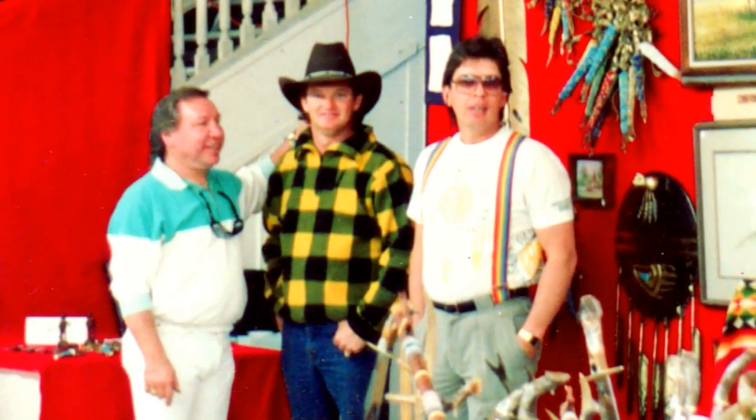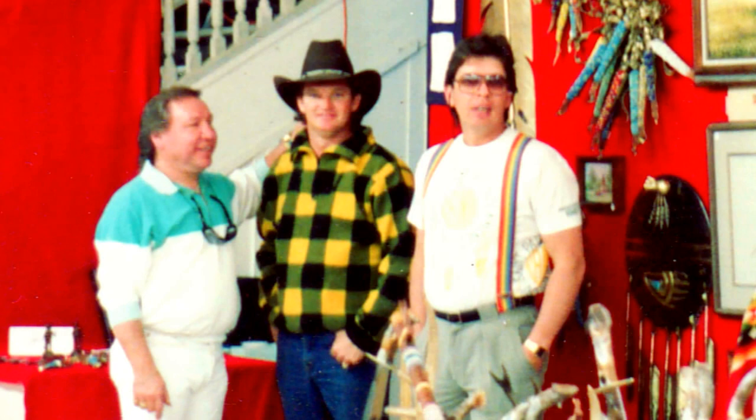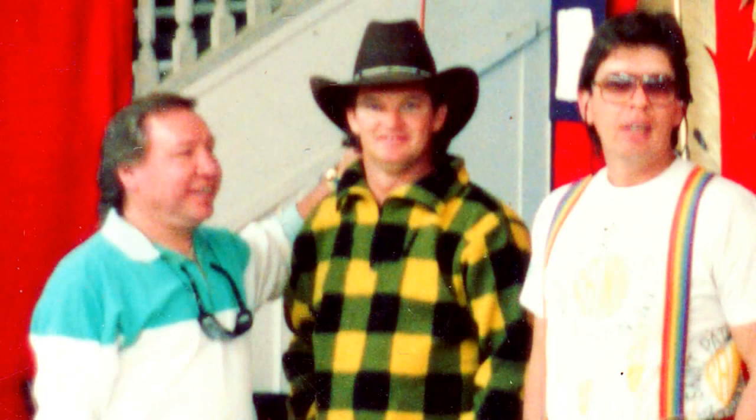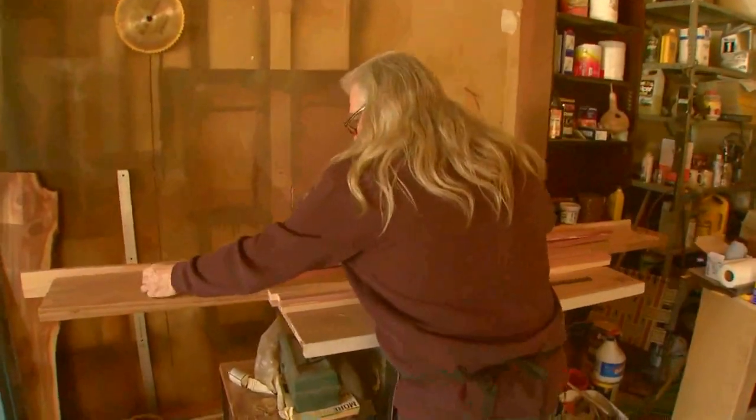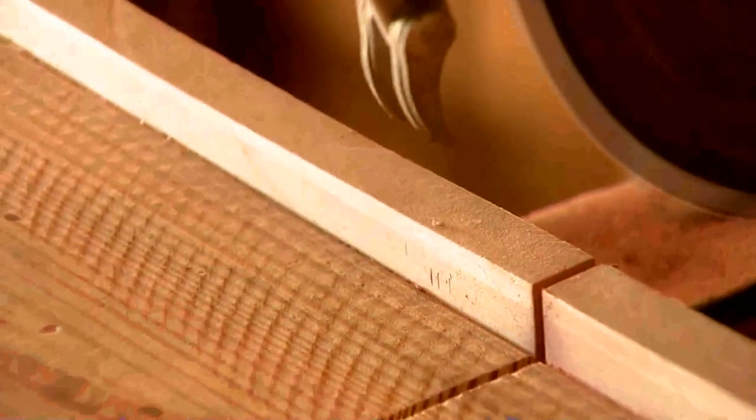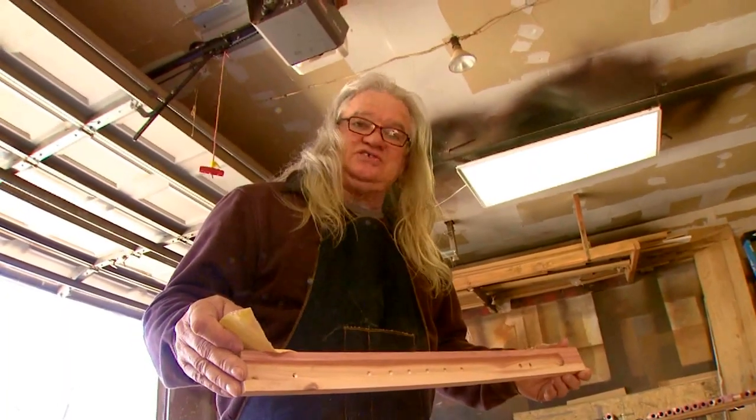If you know what you're doing, I had a lot of help making this. I was taught by Charles Pratt. He's Cheyenne Arapaho, and he taught me how to make it out of cedar. He told me that was special — the cedar was everlasting. And so that's what I've done; I've always kept it that way. And they were used for courting ladies at night, playing love songs. It works.